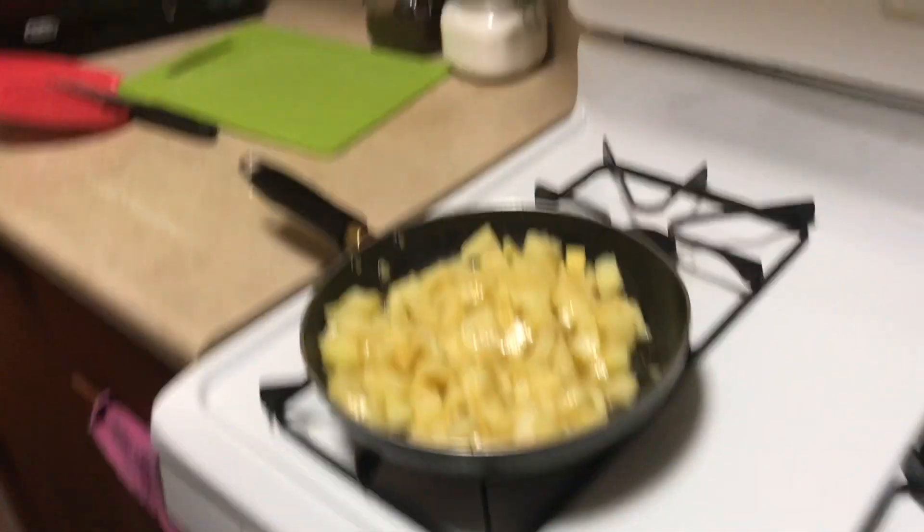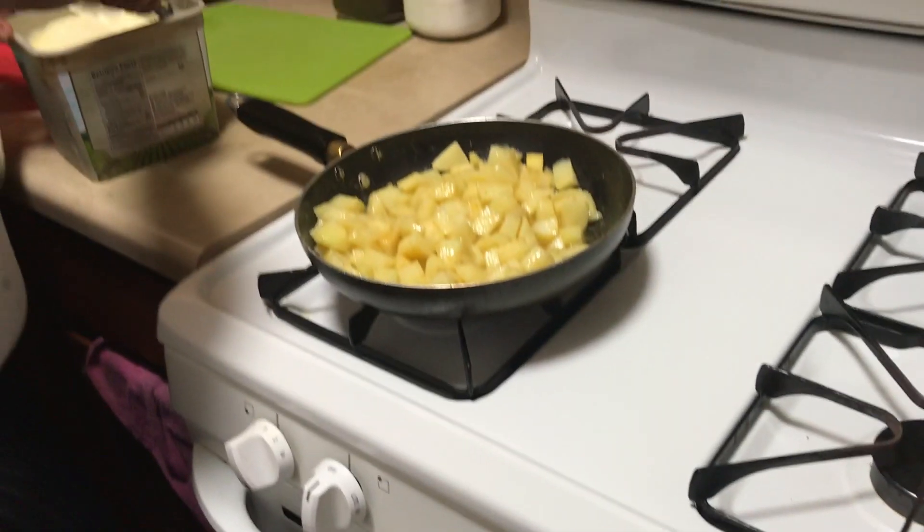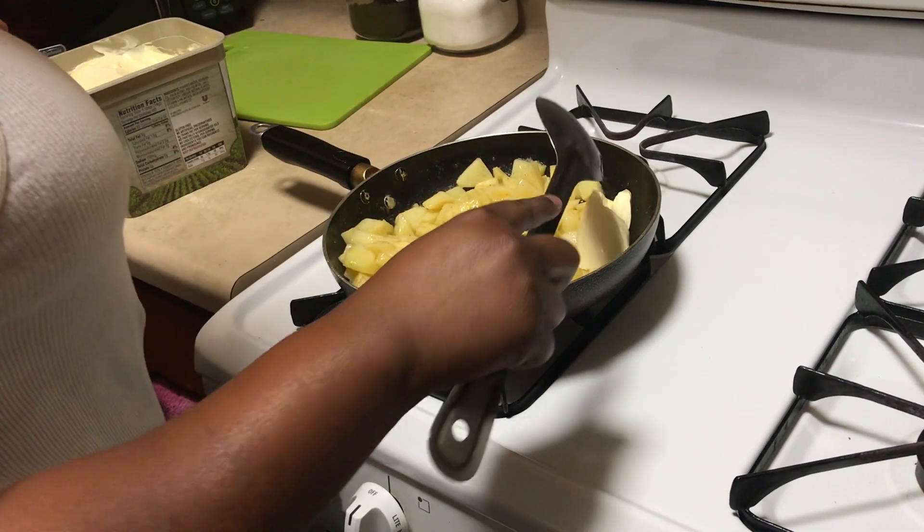If it still looks dry, you can add a little more butter. This is pretty good — should I do it like that?